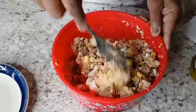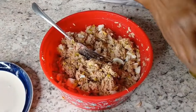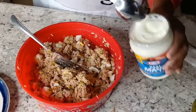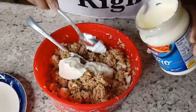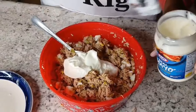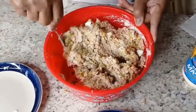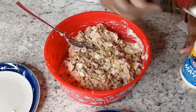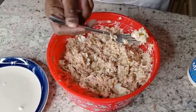That looks about right. Going in with the gusto — the gusto mayo. Just a wee bit more, just a wee bit. Now I gotta taste it to make sure — you gotta taste it, guys, to make sure there's enough pickles and mayo and everything in it.